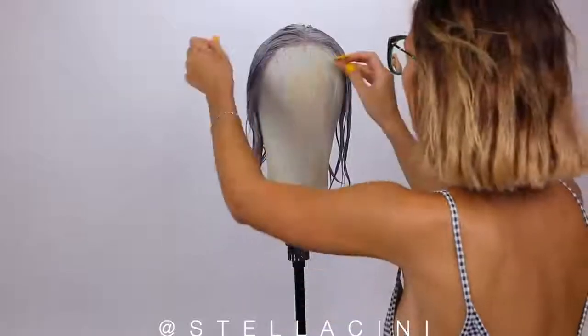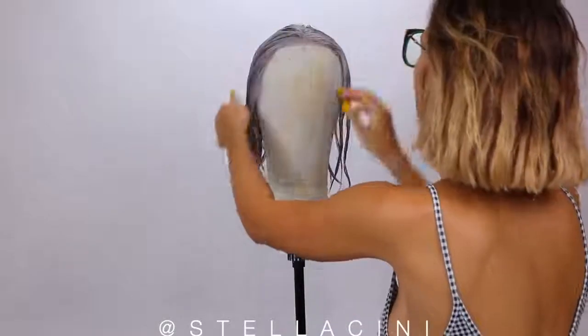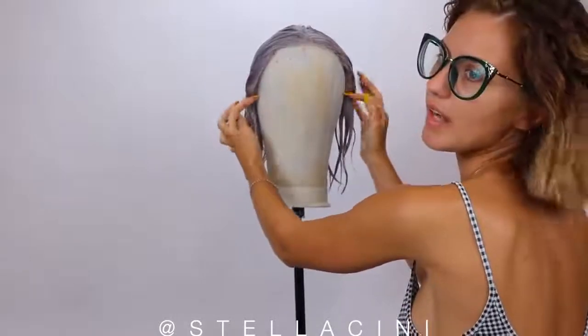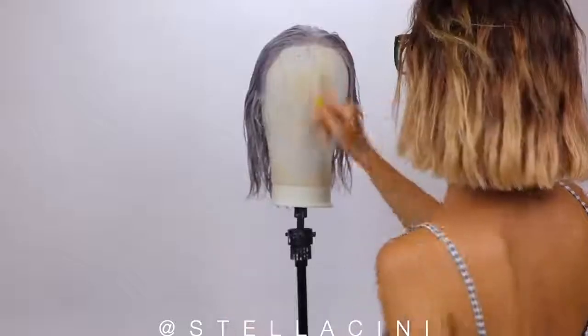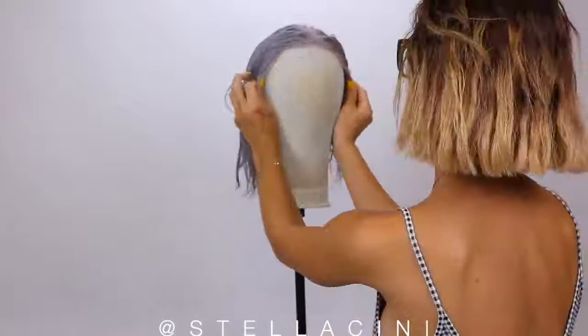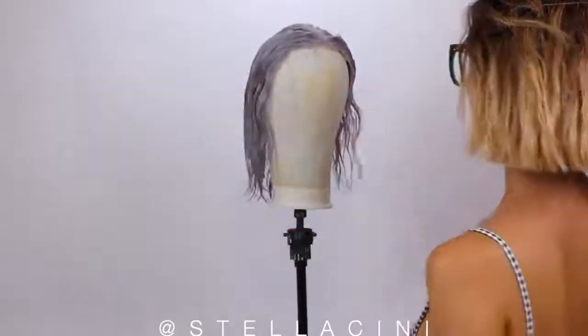Now I need to align it and make it basically fit as if it were on my own head, so these things need to be basically at the same level. I'm going to use this as my guiding line as to where my nose would be or the center of my face, so everything else has to be symmetrical to that.